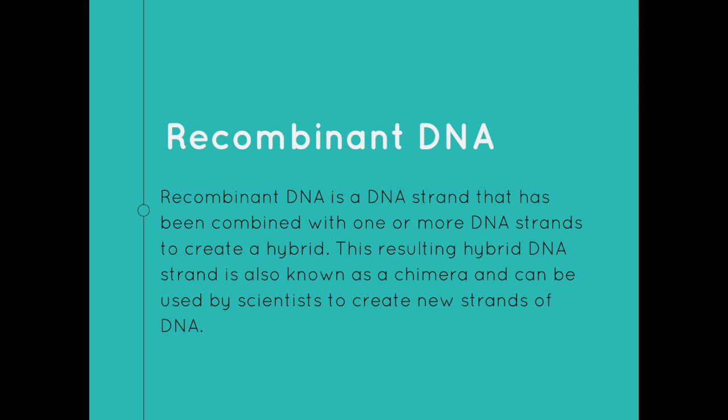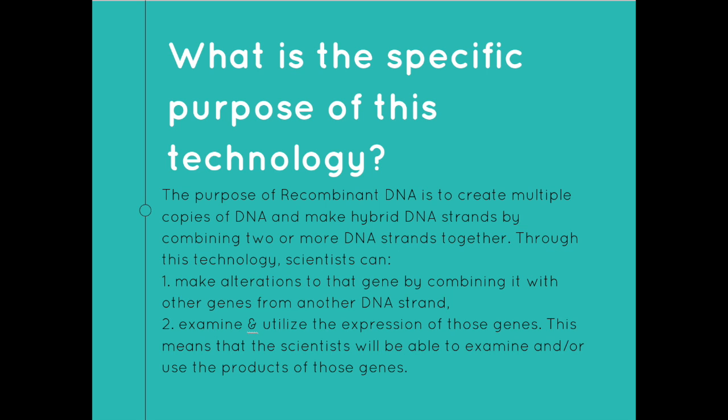Recombinant DNA is a DNA strand that has been combined with one or more DNA strands to create a hybrid. This resulting hybrid DNA strand is also known as a chimera and can be used by scientists to create new strands of DNA. The purpose of recombinant DNA is to create multiple copies of DNA and make hybrid DNA strands by combining two or more strands together. Through this technology, scientists can make alterations to a gene by combining it with other genes from another DNA strand and examine and utilize the expression of those genes.